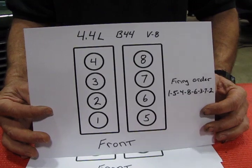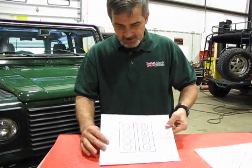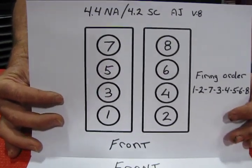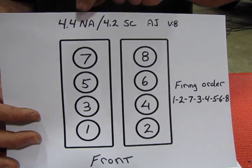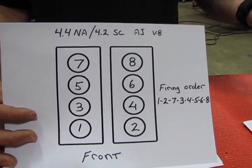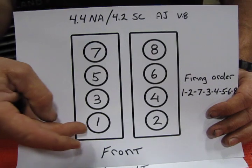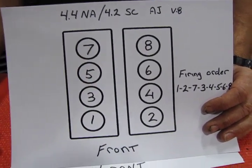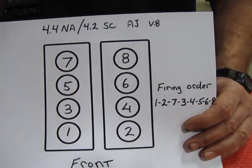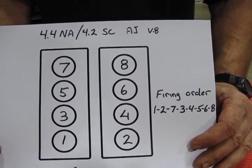From 2006 up to 2010, and also including the 2005 LR3, you have the 4.4 naturally aspirated and the 4.2 supercharged — this is the AJ engine used on the LR3, Range Rover Sport, and the full-size Range Rover. On these V8s, all odd cylinders are on bank one, which is the passenger side, and all even cylinders are on bank two, the driver's side. The firing order is 1-2-7-3-4-5-6-8.